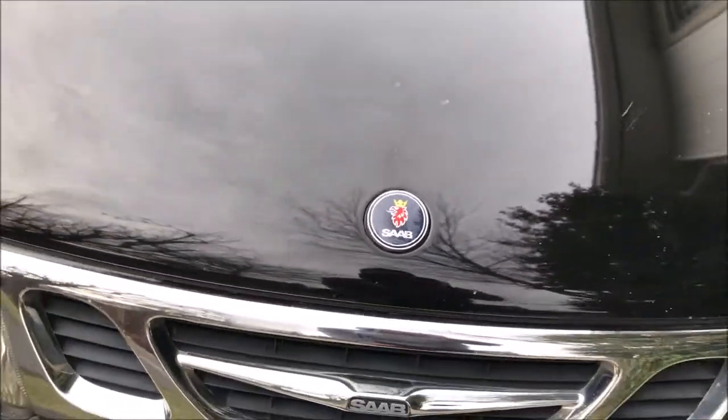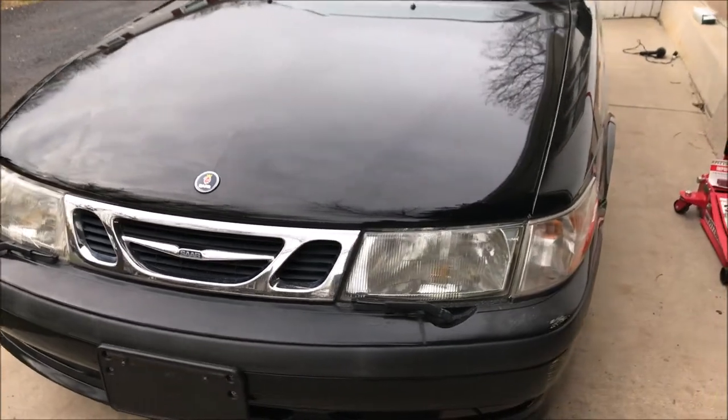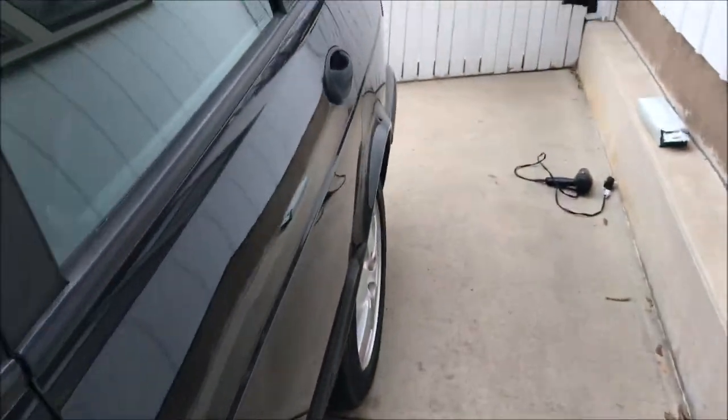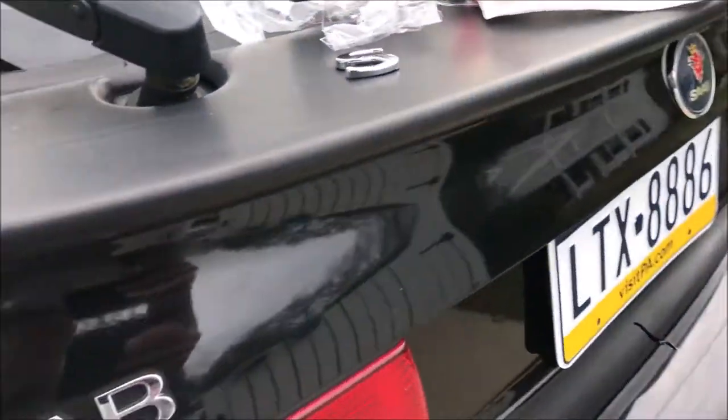There you have it — all taken care of and lined up. We have the paintless dent repair that still needs to be done on this car and the bumpers, and that's pretty much it for the outside.